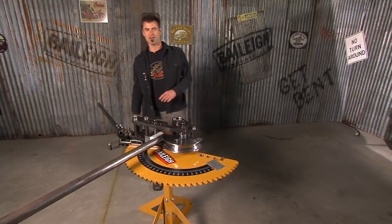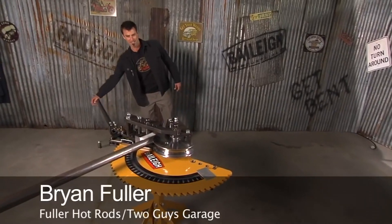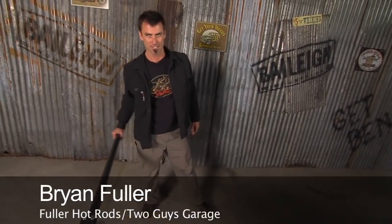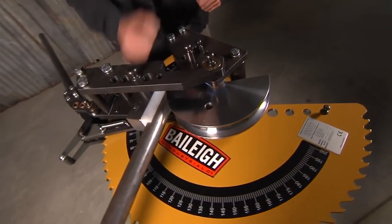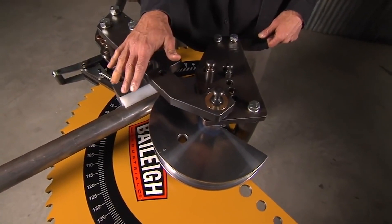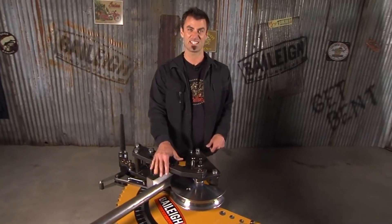Welcome to the RDB Rotary Draw Bender 50 — this is Bailey's entry-level bender. The reason? Under a grand. It's a good price, and the big deal about this versus a lot of them is you don't have to re-pin. You can go all the way around to 200 degrees without re-pinning, and once you re-pin a few times on a normal machine, that's a big deal.